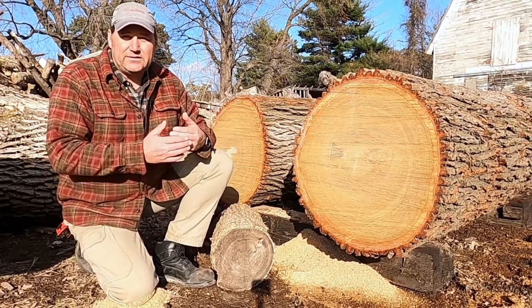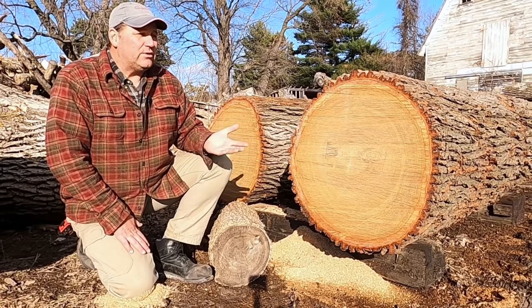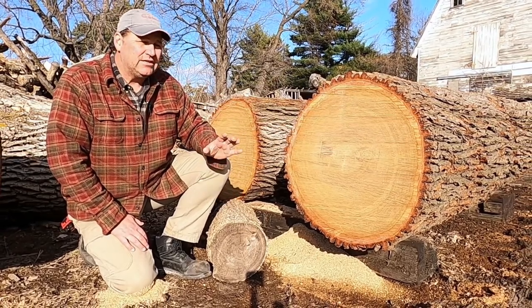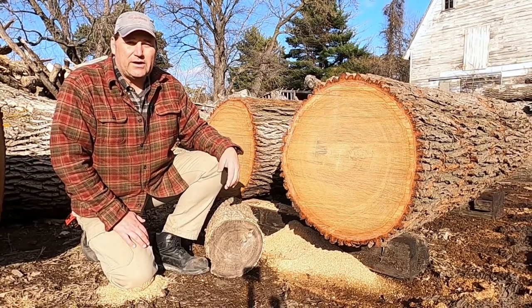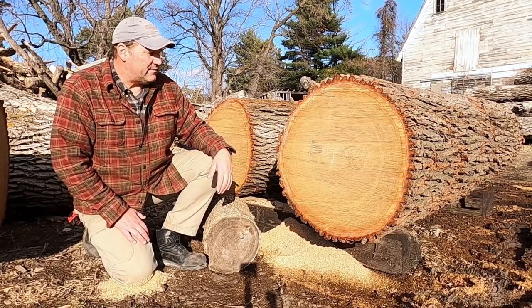Sealing up these logs will minimize — not prevent 100%, but minimize — that checking and cracking. A big thing to keep in mind long term: what are you using the wood for? These white oak logs are going to end up being tables, heading towards furniture, so we want as few cracks in them as possible. That's why we're sealing them up.